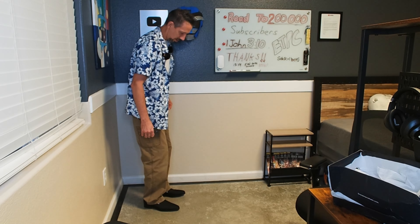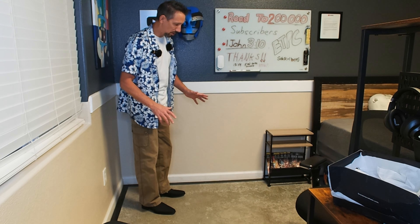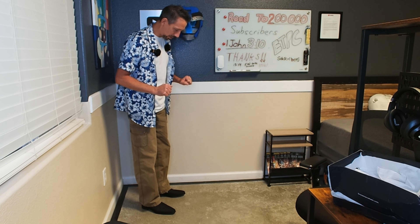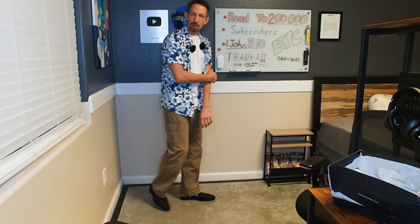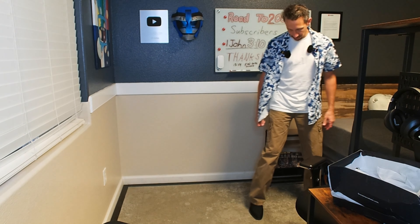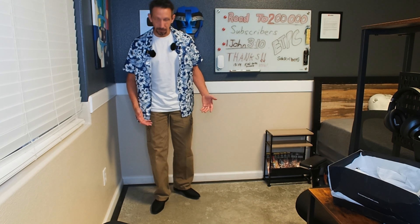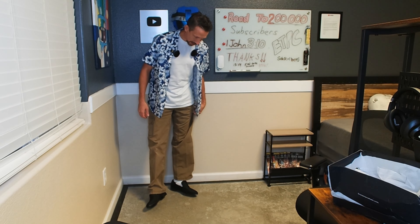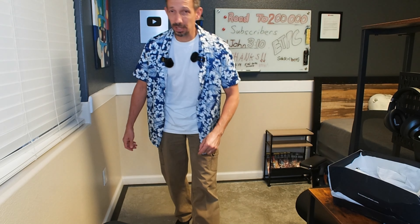Pretty comfy. Actually, I can see a lot of these Bruno Marc shoes I've been testing now — they're pretty good, pretty well made, and quite comfortable. I've been wearing quite a few of them now, and these seem to be right along that line as far as comfort goes. So pretty happy with these, my friends. Thanks so much for watching this unboxing and review. Have a great day, and I'll see you guys all next time.